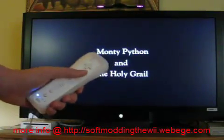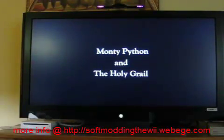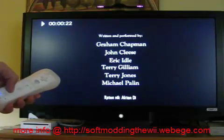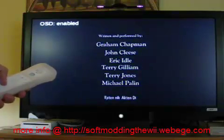Here are the controls. Press A on the Wiimote to pause, and A to continue. Plus will decrease the volume. That will show you the time in the movie — One will show you the time out of the total.